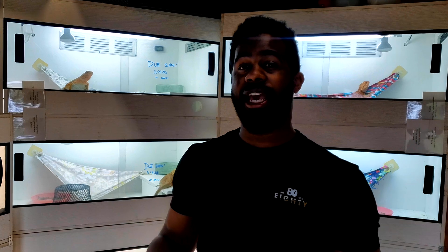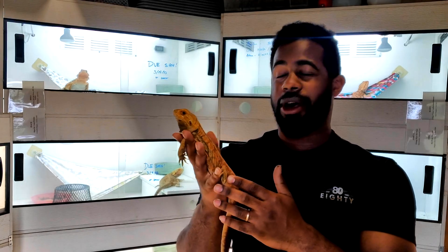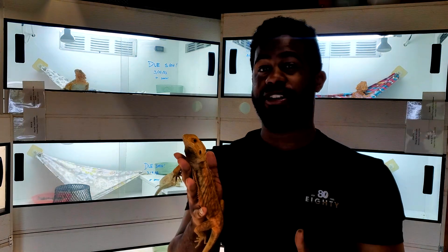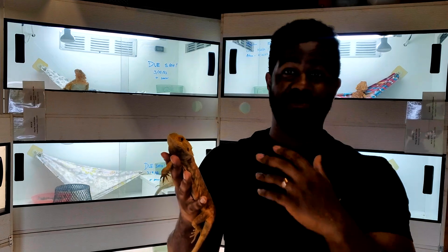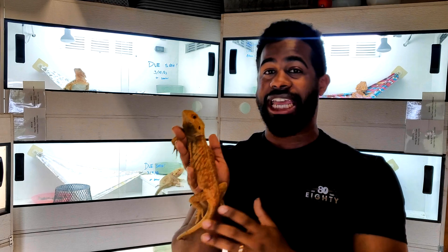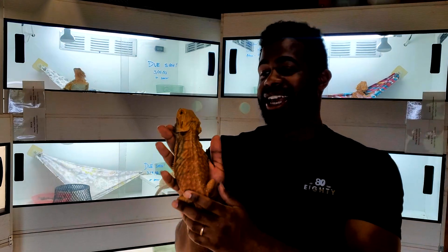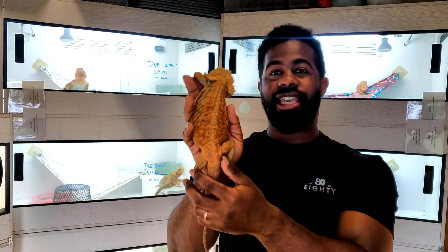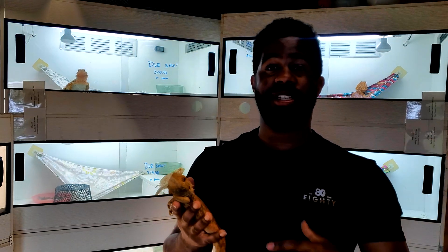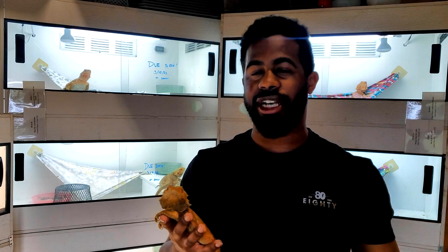Now I'm going to show you a female that just recently laid so you can see the body changes after laying. This is Iris. She laid about two weeks ago. She took about two to three weeks to lay her first clutch, which has put her behind schedule. She is a little skinny still but has been eating fine. She did lose a lot of weight because of how long the laying process took. Normally once they get gravid, they eat normally for about two to three weeks, and then the last week or two is when they start to lay.